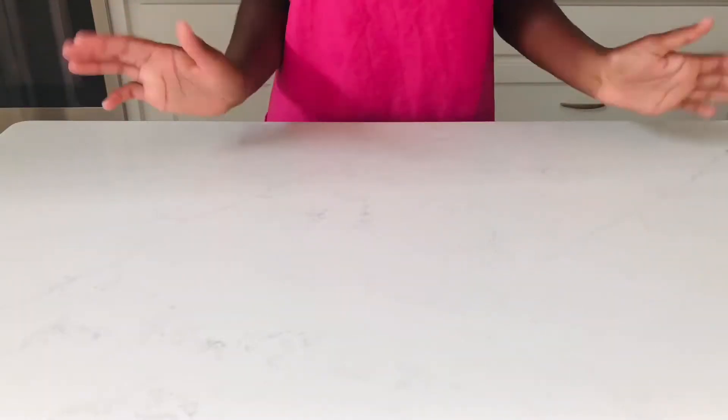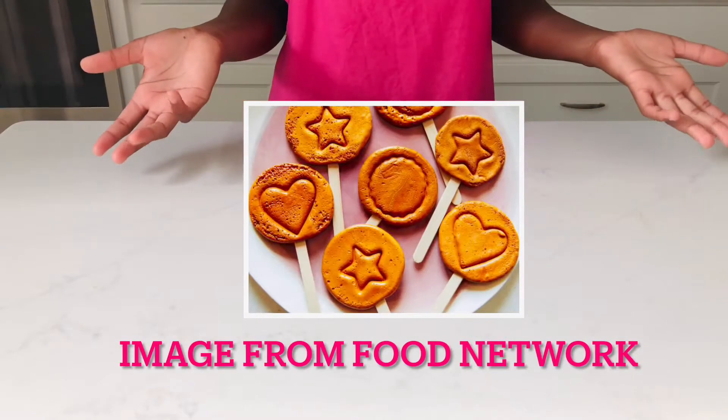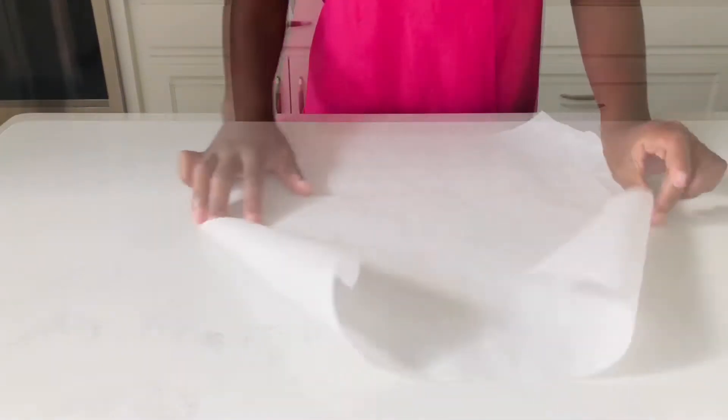What is up, and welcome or welcome back to my channel. Today I'm gonna be showing you guys how to make the Dalgona honeycomb candy as seen on Squid Game.